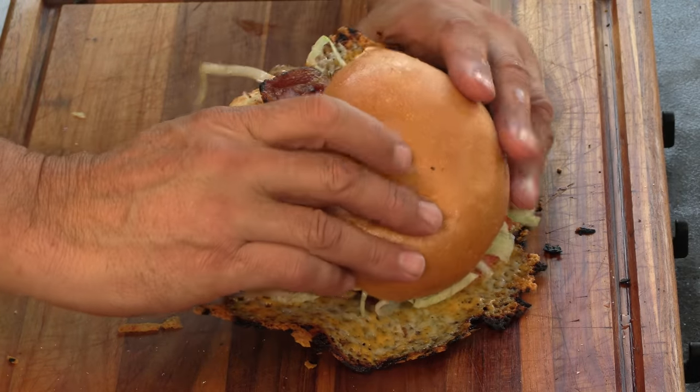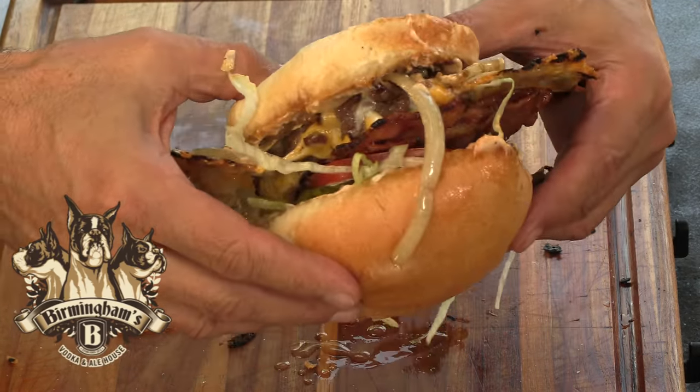Thank you for stopping by Ballistic Burgers. On today's video, I'm going to be recreating the cheese skirt burger from Birmingham's Vodka Nailhouse out of Canada. Let's get going.